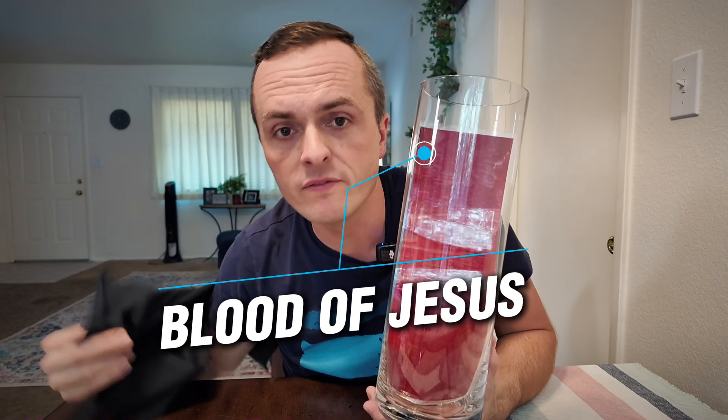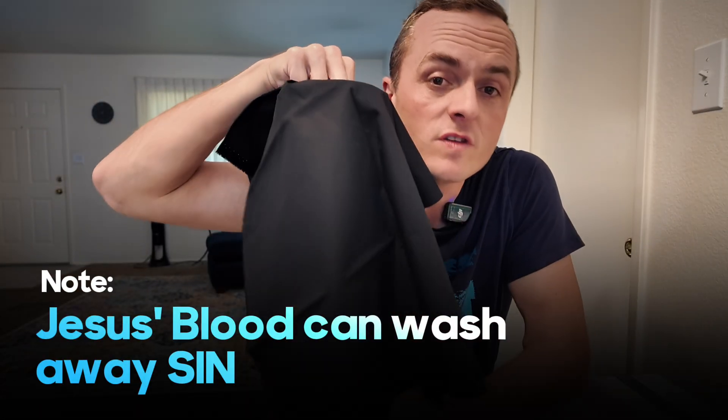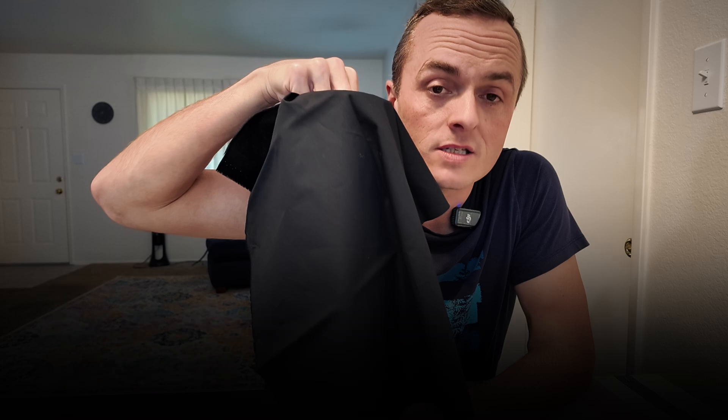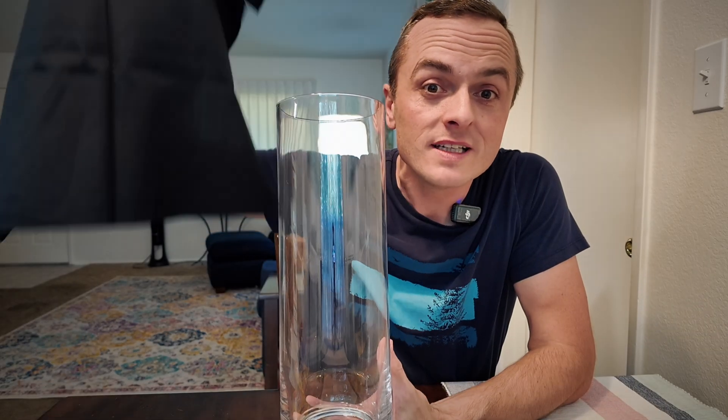Through the blood of Jesus we can have our sin dealt with. His blood can wash away our sins, so if you will ask Jesus to wash away your sin, do you know what will happen? He'll do it. He will wash away your sin and make your heart clean so that you can one day go to heaven.